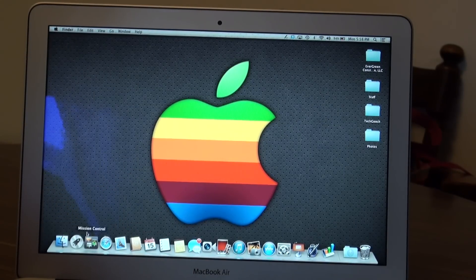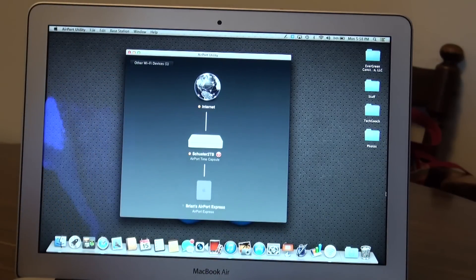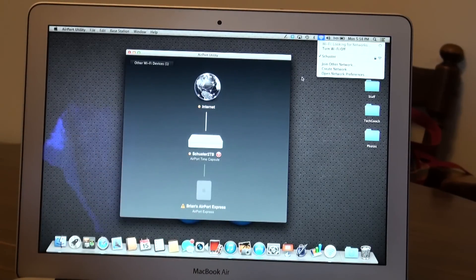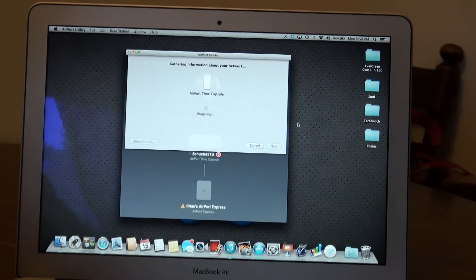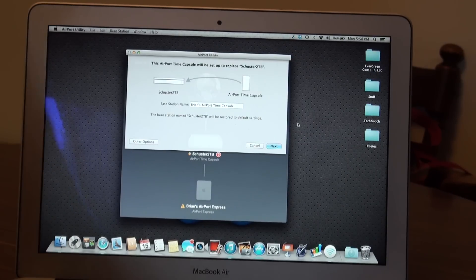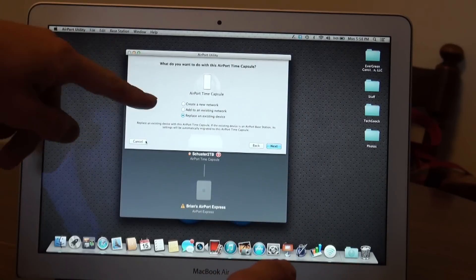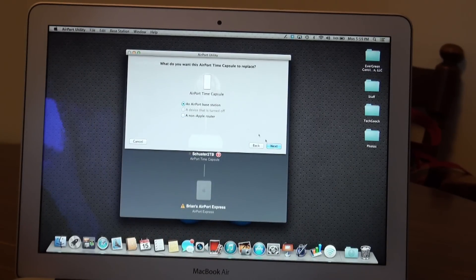I'm connected to my network. Opening Airport Utility shows I'm connected to the 2TB, but it doesn't have an internet connection because I haven't set that up yet. If I go to my Wi-Fi connections, it'll find a new Time Capsule under the new Airport base station. Selecting that, it automatically pops up with options — it's asking if I want to set up to replace the 2TB Time Capsule, which is what I'm going to do. You can also create a new network, add to the existing network to expand it, or replace — that's what I'm doing right now.